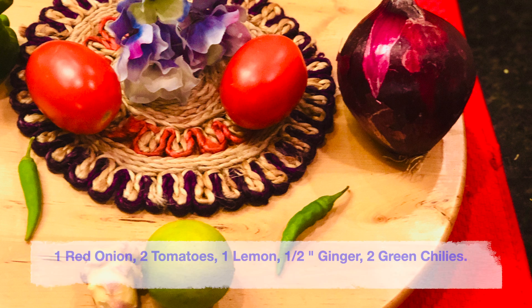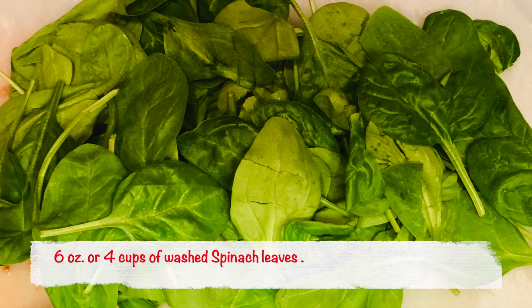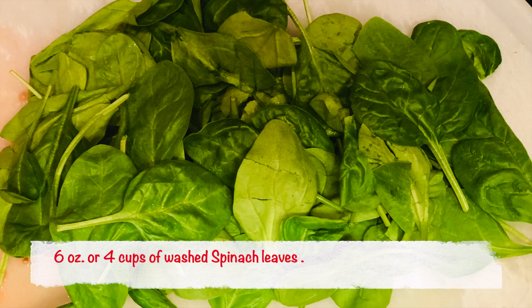The other ingredients that we need are 1 onion, 2 red tomatoes, 1 lemon or lime, half an inch of ginger, 2 green chilies, and 6 ounces or about 4 cups of washed spinach leaves.